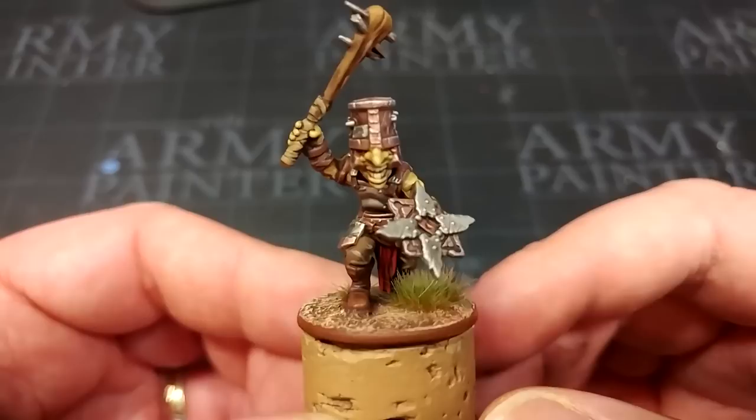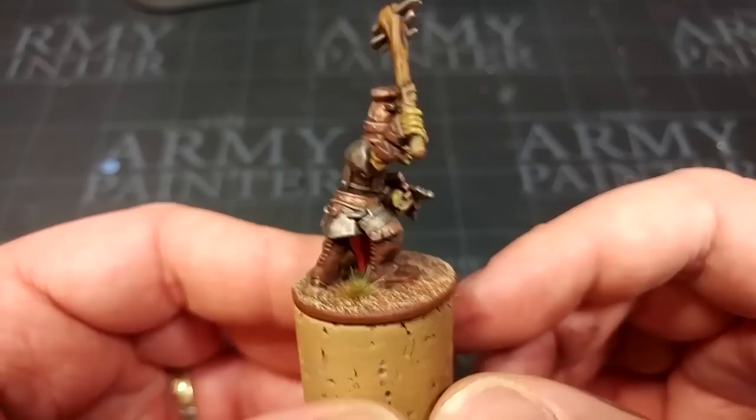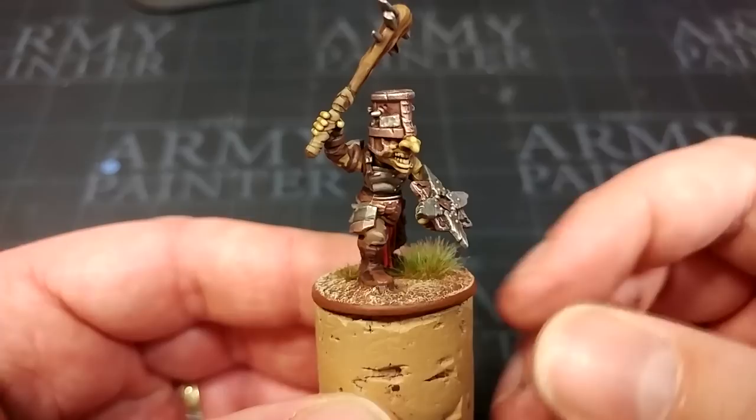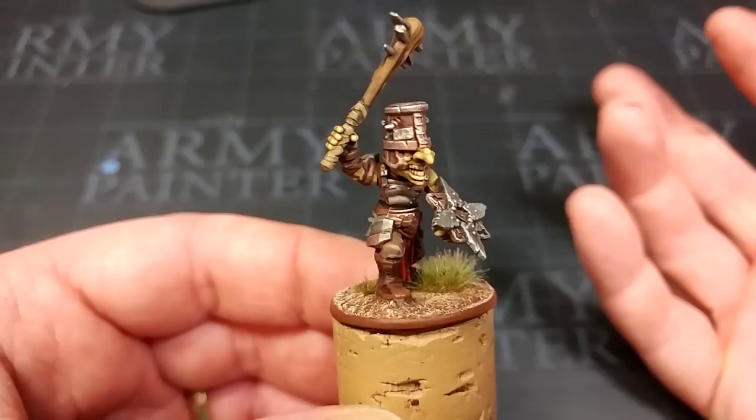Hello and welcome to a very special how I paint things. Now how can it be special, I hear you ask, when the spinny thing is out of commission and I've got to hold it here like it is the dark ages. Well, we're just going to have to imagine that I am a solar powered turntable and this little goblin is turning slowly of his own accord. This fella here is from the Goblin Regiment set from Mantic and they very kindly sent me along a box of them to have a play with.